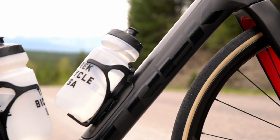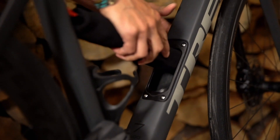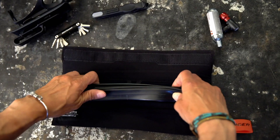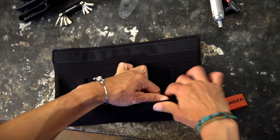The new bike also has storage built into the down tube, accessed by a little plastic door with a sliding handle which opens up a puncture repair kit that comes with the bike. This is mounted on a nice little fabric roll — it's cool to see carbon being used to its full advantage to build in these sorts of features.